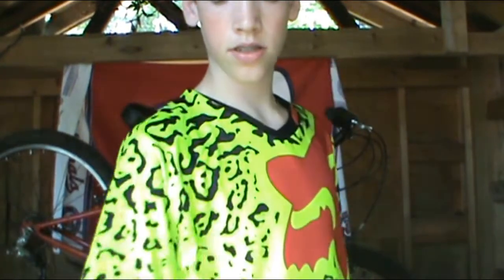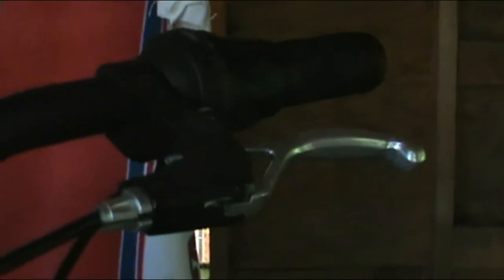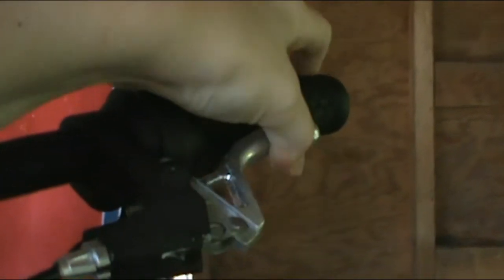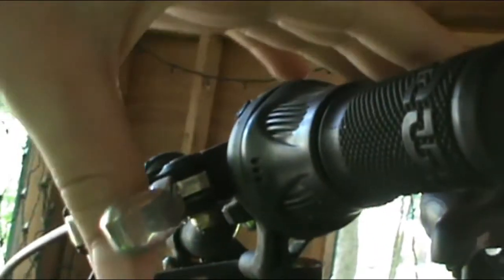So what you'll need for this is a set of allen keys. The first thing you need to do is determine whether your brakes are too tight or too loose. Right here we're going to be adjusting the front brake. You can see here that when I push the brake all the way, it's almost squeezed all the way to the grip. And if you look down here, it's barely even impacting the rim, which is not good.